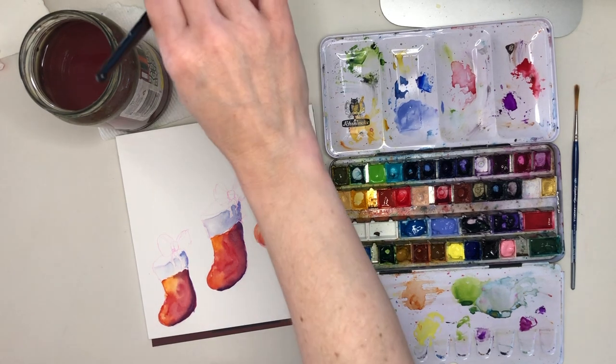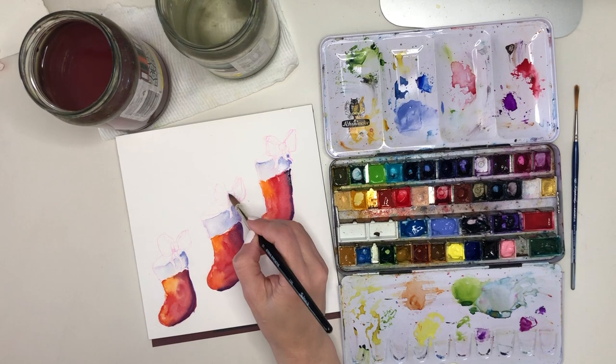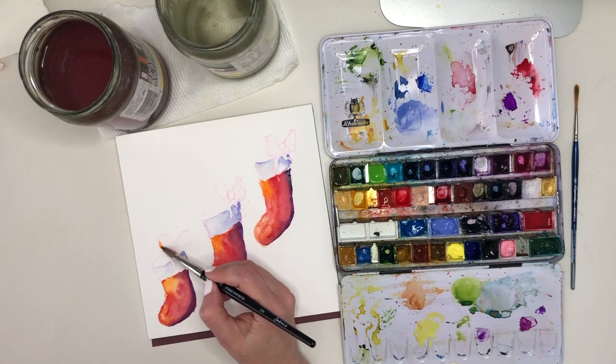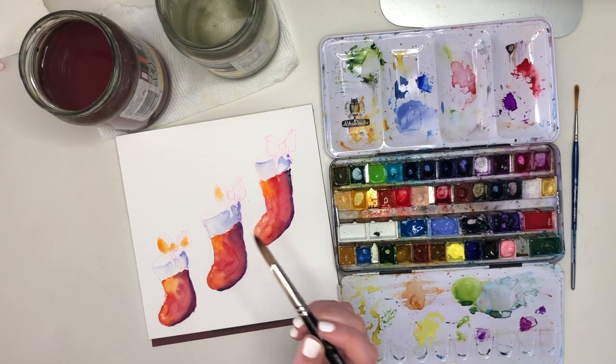Now we can have a look and see if it's dry enough to move on to those bows — they're so much fun, I've been dying to get around to painting those. So I'm starting the same way with a little bit of clean water.